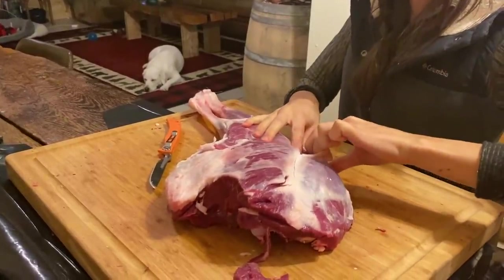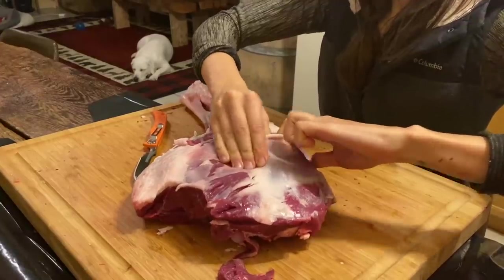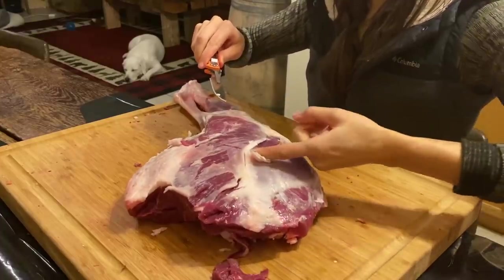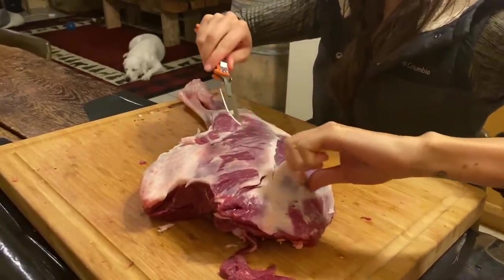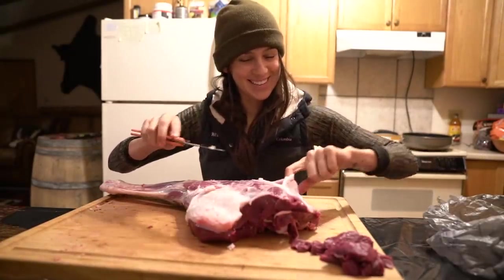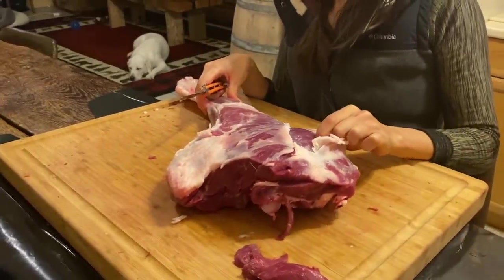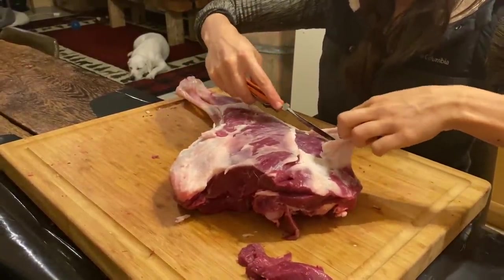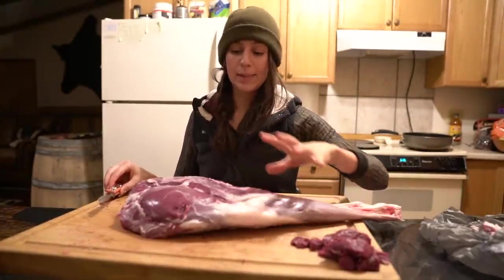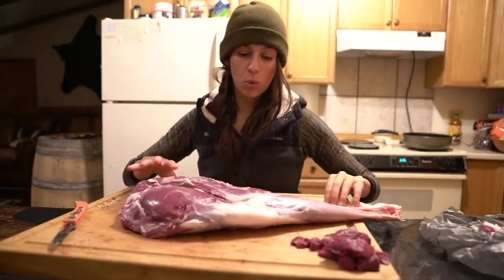You will find that when you're butchering an animal, a lot of the connective tissue that holds everything together likes to pull apart. So if you use your fingers to help guide your knife, it will be helpful in removing some of it and separating the muscle groups. That's pretty good for a preliminary cleaning — we'll definitely clean this up more as we go through.